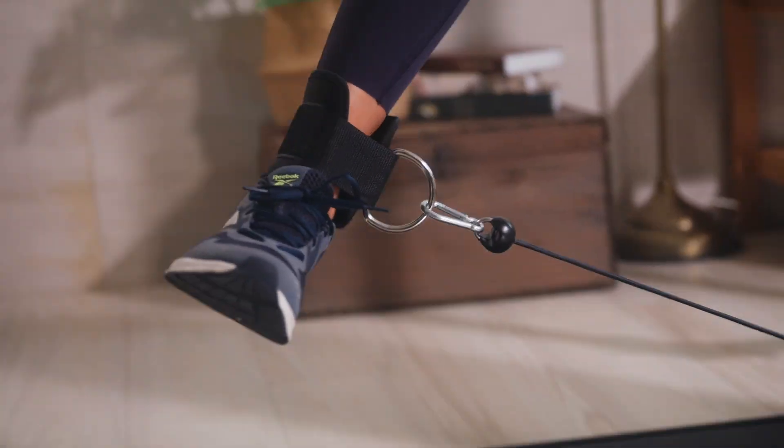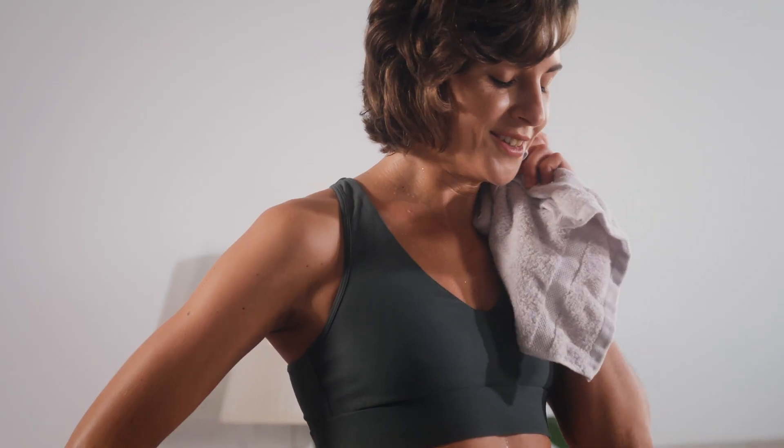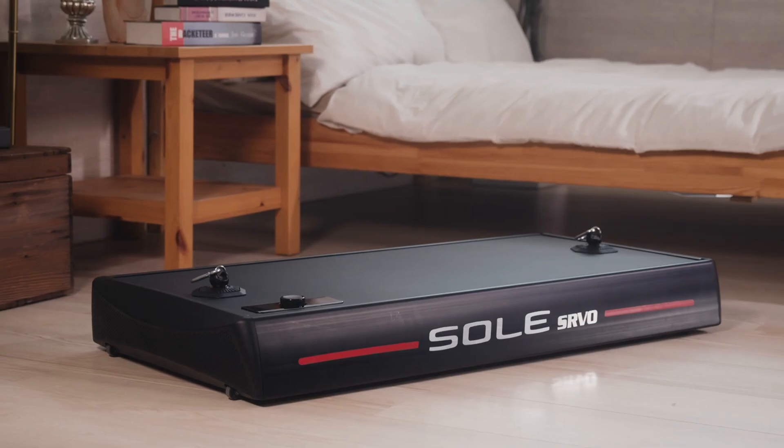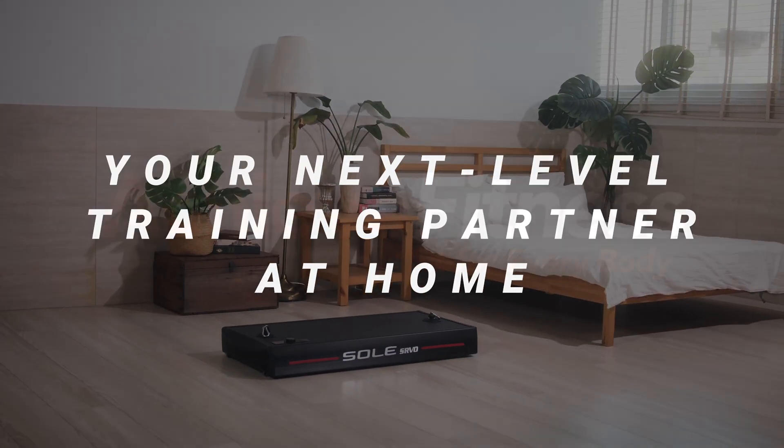Let's move to challenge for better performance with the ultimate strength revolution. Sol Servo Trainer — your next level training partner at home.